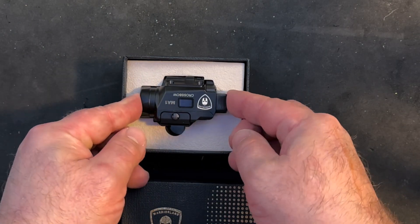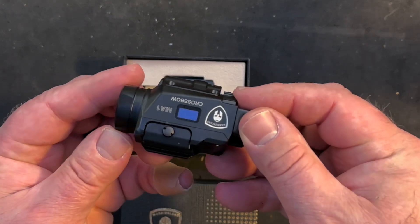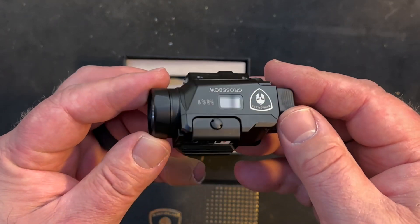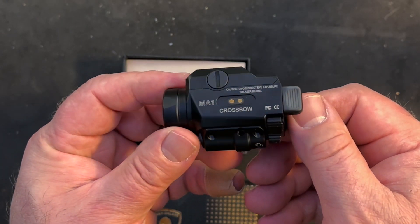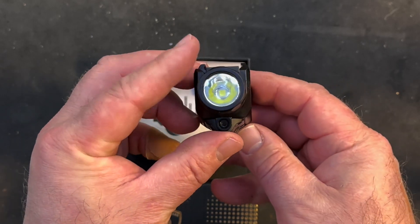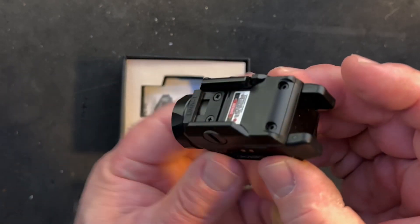Out of the box you'll see something different. This is the first weapon light on the market with a screen to show battery life, displayed easily to see right on the side. When you activate the light, the screen illuminates allowing you to see just how much battery life you have left, unlike other tactical lights on the market.